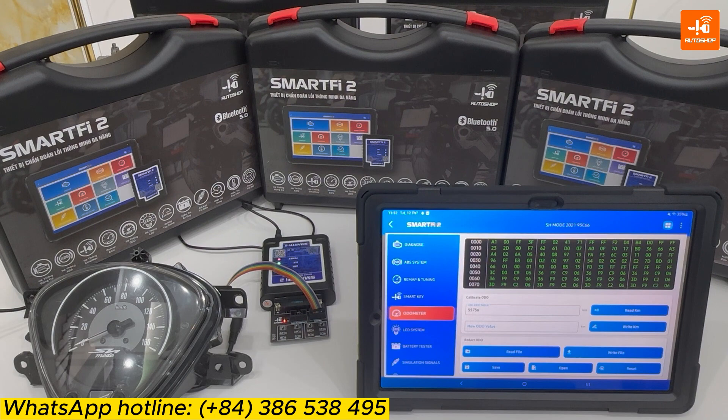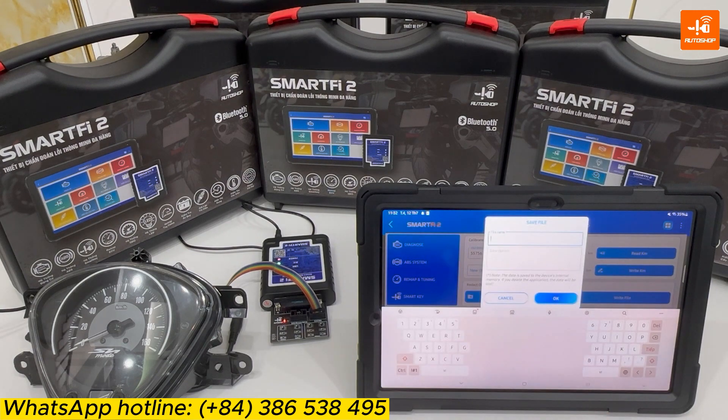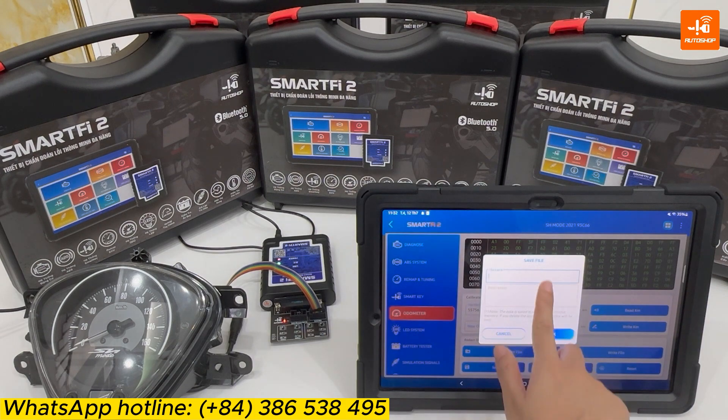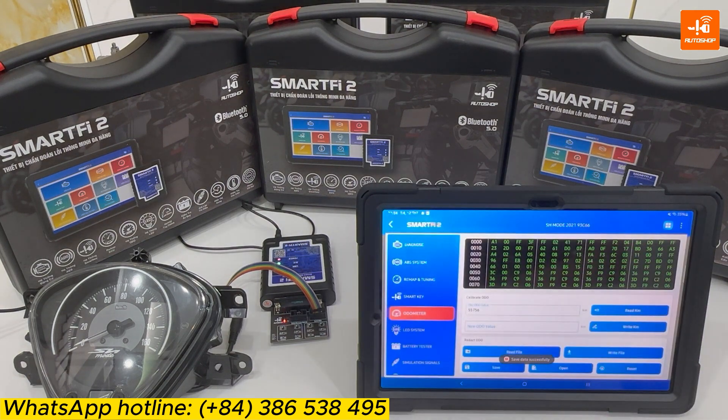For better record-keeping, you can save this file. Select Save. Enter a file name — for example, Honda 2021-93C66 — and a description, for example, Jones Bike.